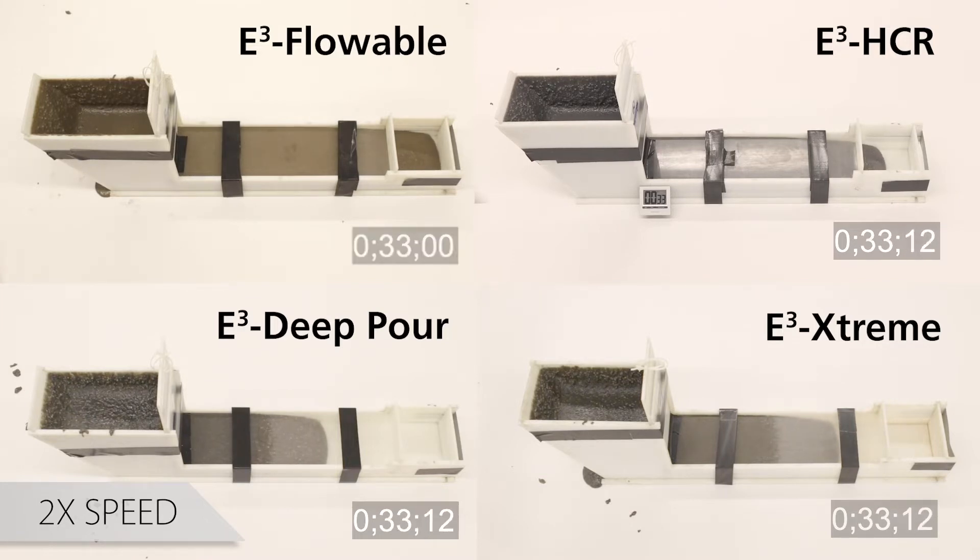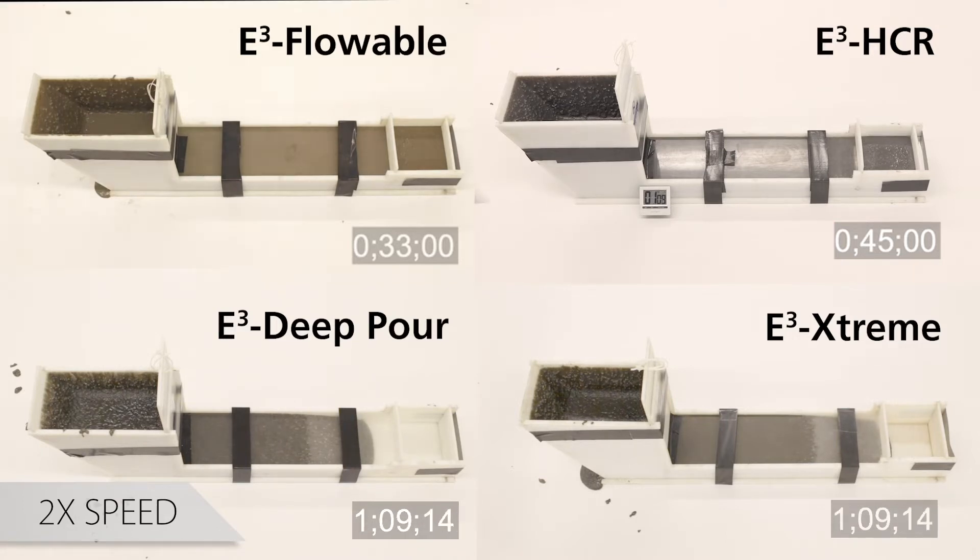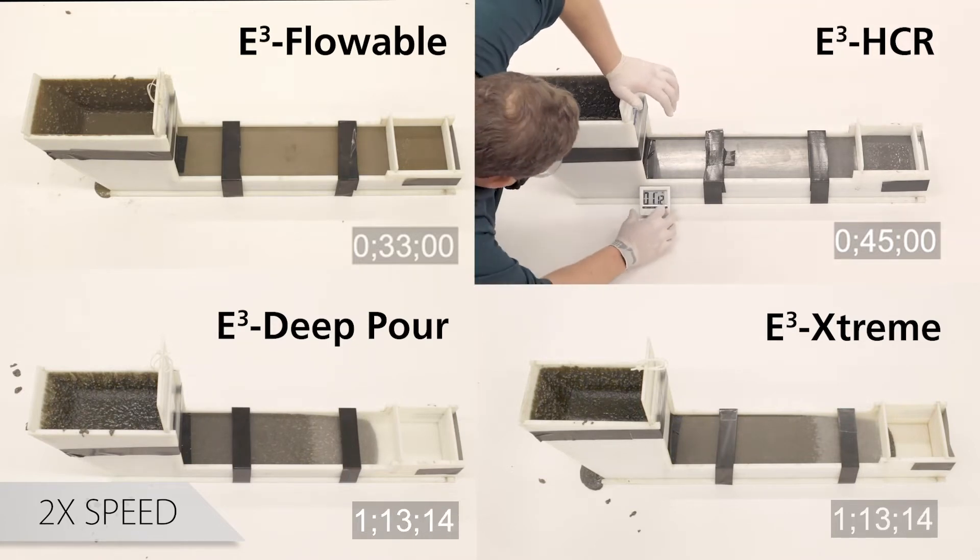In addition, it is helpful as a tool to evaluate the effects of formulation changes and in the development of new Euclid grout products. As you can see, all four products have excellent flow characteristics.